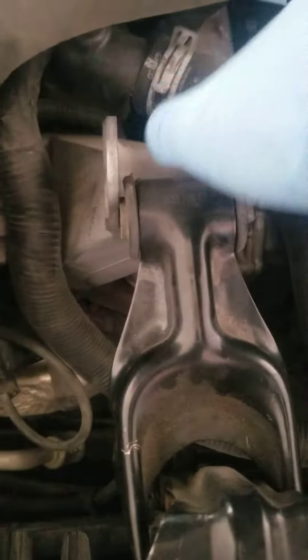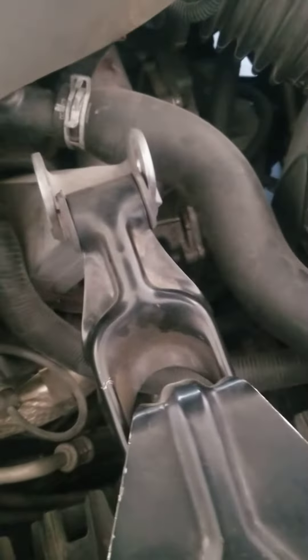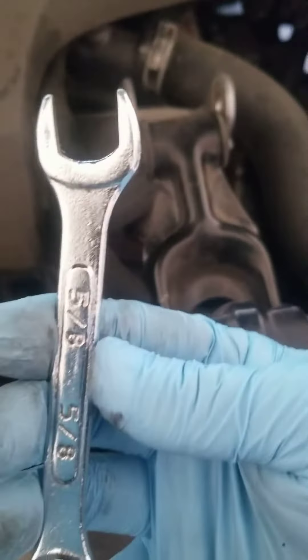Now you've got to unscrew this right here — I already screwed this one back in. The tools you're going to need are an 8 millimeter socket and an 8 millimeter wrench. That's all you need.